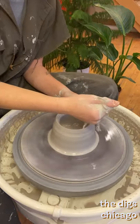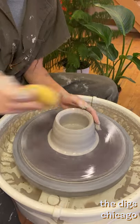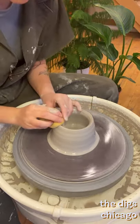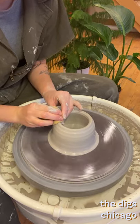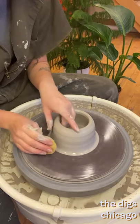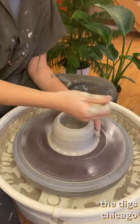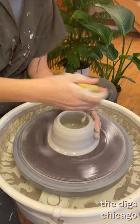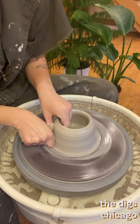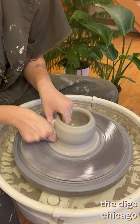I recommend getting used to understanding space in between your fingers. Try this with your splash pan — put your hands on either side of the plastic and try to visualize the width of the plastic by feel. This is a useful skill when raising walls. Your goal is to create even walls from bottom to top. Your outside hand should always be applying more inward pressure than your inside hand outward. If you visualize a cone shape, this will encourage a straighter cylinder.